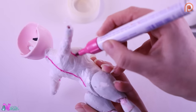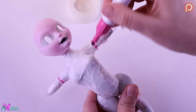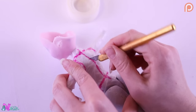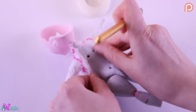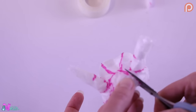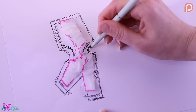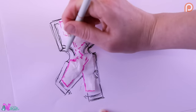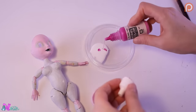We draw on the pattern and cut it off the doll. Now we can trace it on paper. Leaving this aside for later, we're going to color the doll.